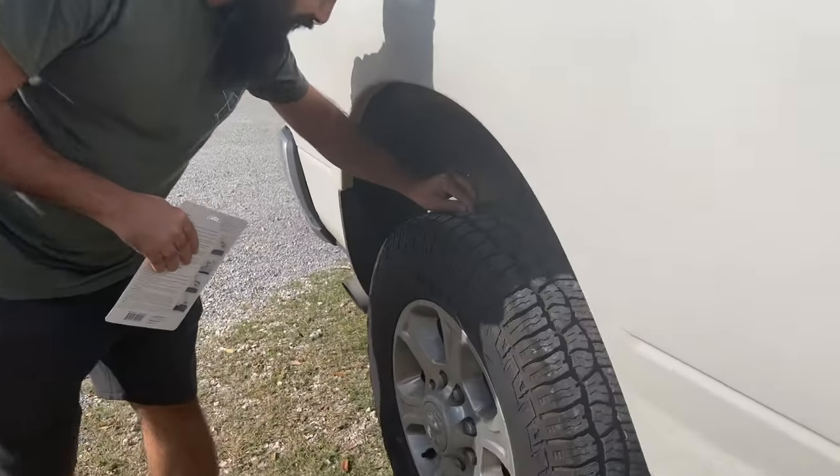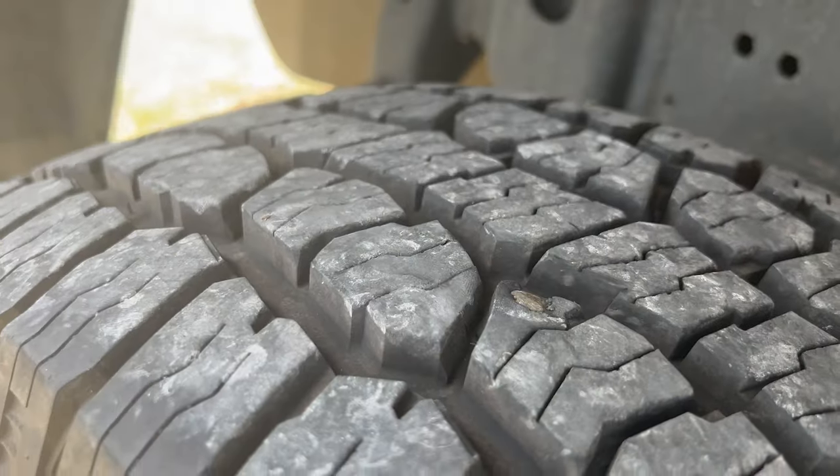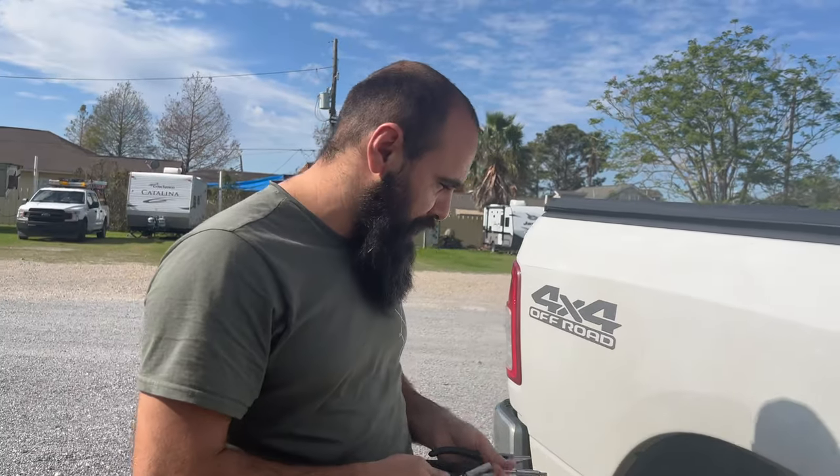There is a screw here and I have to take it out first, and then I'm going to put this thing in. I've got my tools — I think I have all the tools I'm going to need. Let me show you how to take out this screw first.